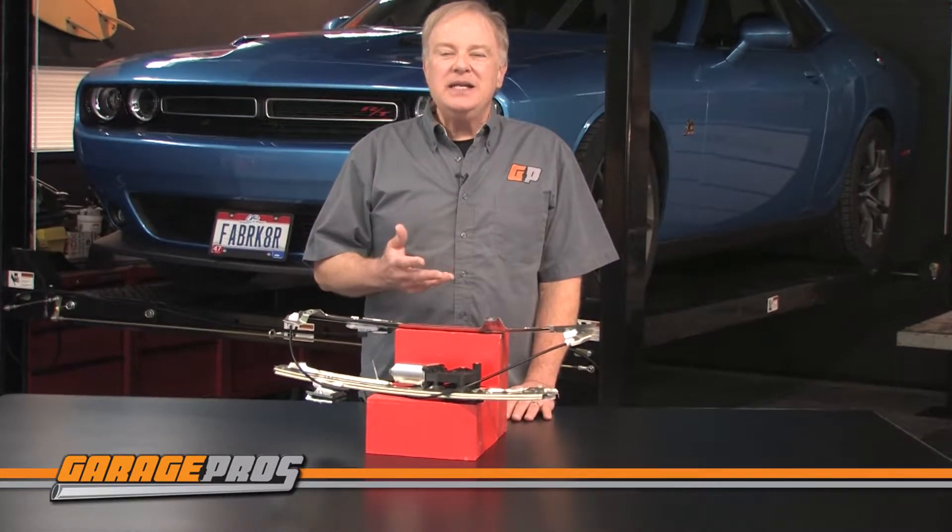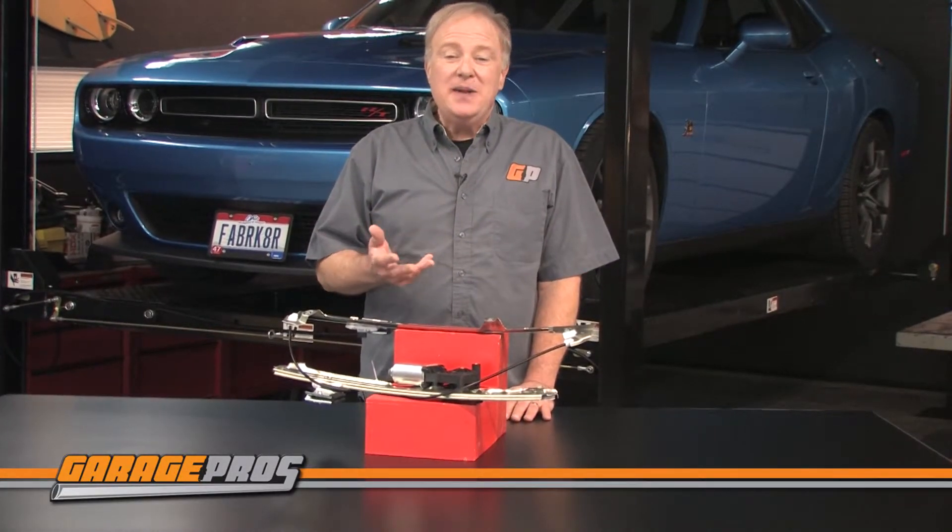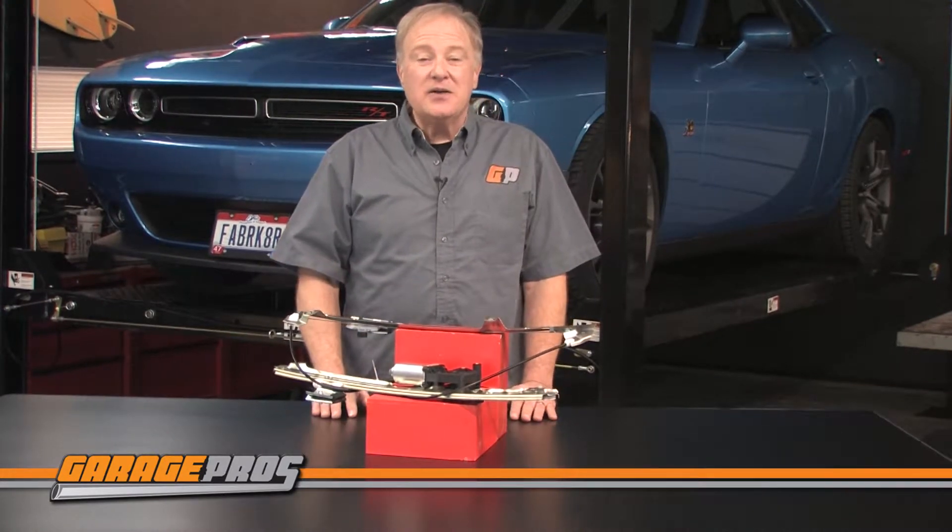Installation is easy. All you need is an hour or two of time and some hand tools. And like all replacement products, they are covered by a one year unlimited mileage warranty.